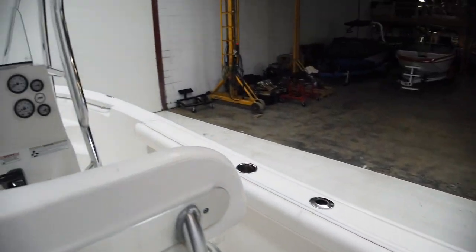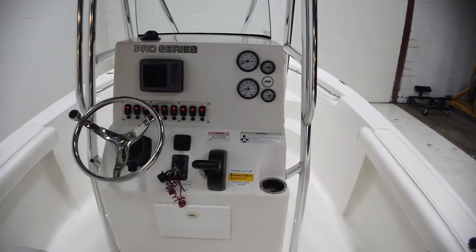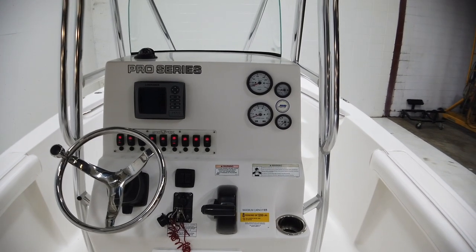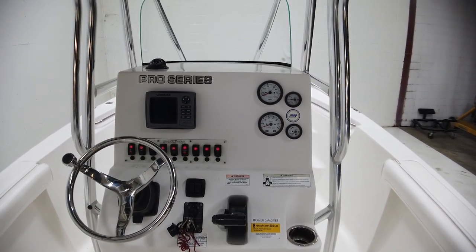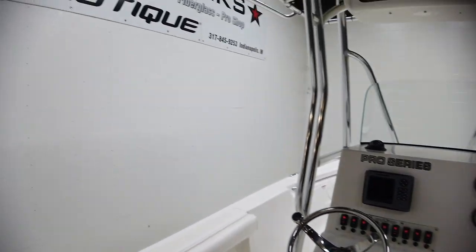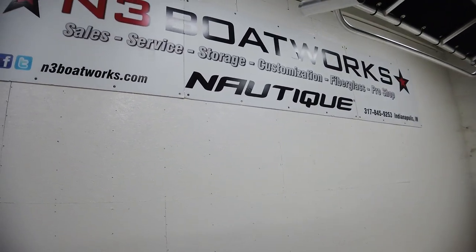Give us a call at N3 Bow Works if you have any questions about this 2012 Seafox 236 CC. Our number is 317-845-9253.